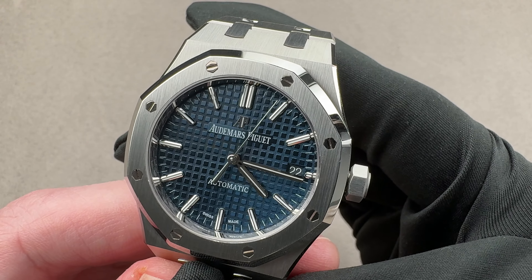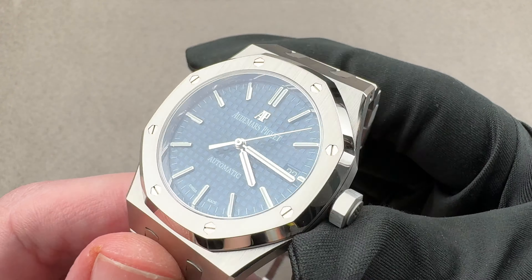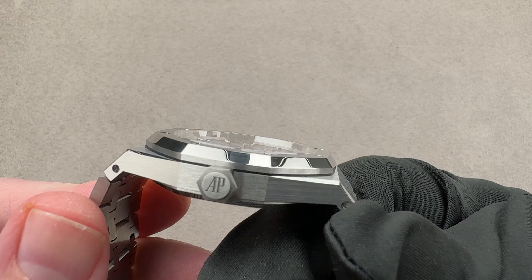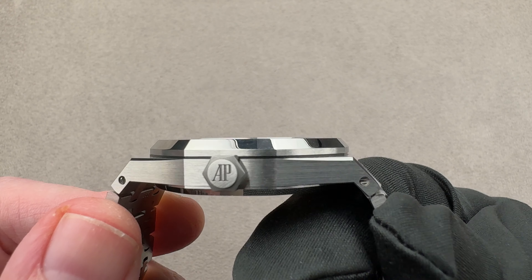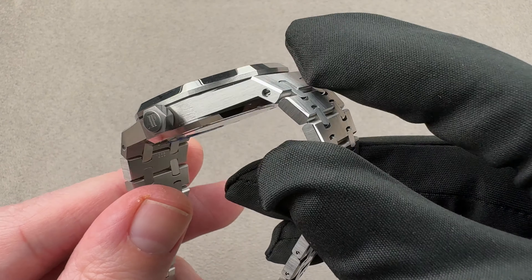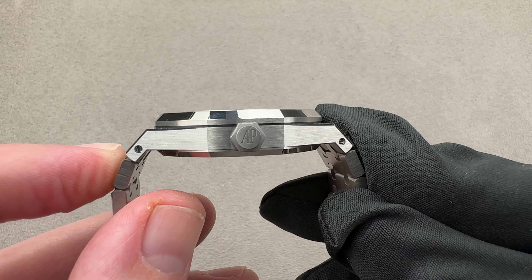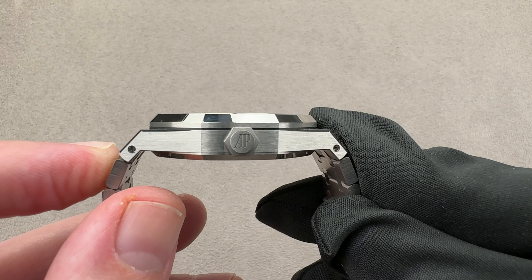It is the Royal Oak midsize, the 15450ST in steel, 37 millimeters in diameter, 9.8 millimeters thick. If we just measure the edges of the case, lug to lug, it's 46.7. But if we measure these little end links — they're called plots — the actual rigid horizontal distance across the wrist is 49.3 millimeters.